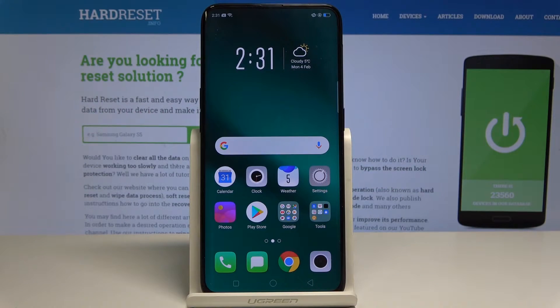Here I have Oppo Find X, and let me show you how to erase content and settings on this device.